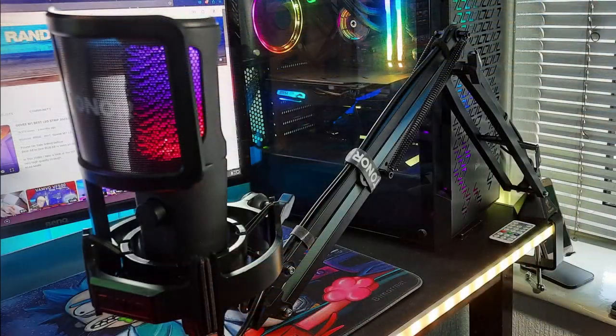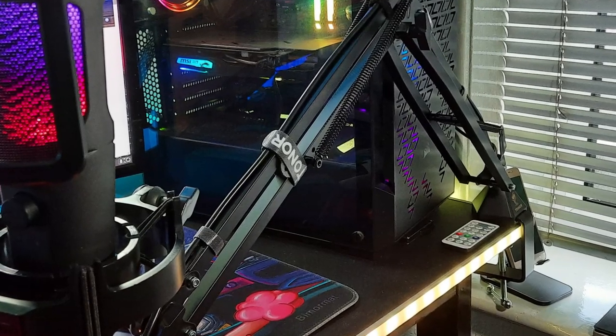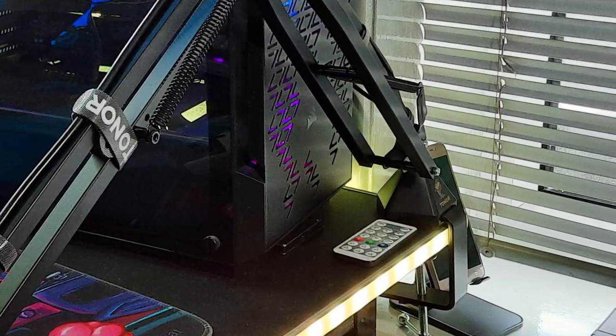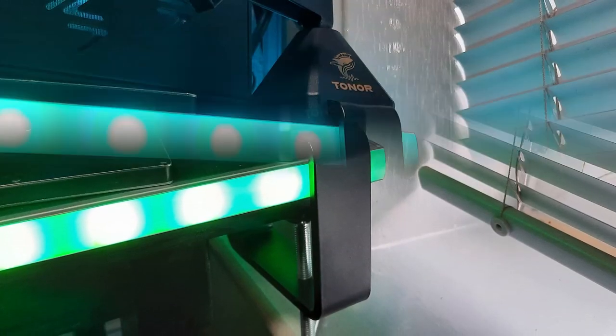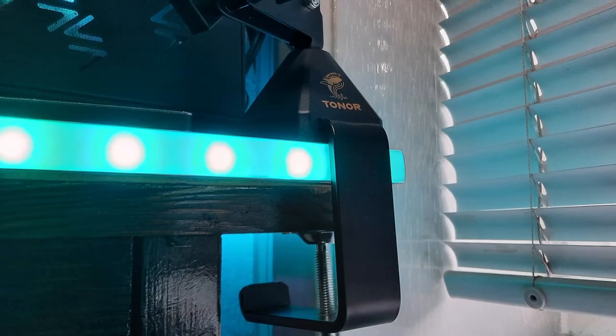After plugging this into the computer and setting it all up, I have to say I'm really pleased with it. I like the look of it, the build quality, even the desk mount looks great. I like the hexagonal shape and the black finish. The clamp has a wide mouth at around 7 inches wide, so it's plenty wide enough to fit most desks. Let's go and do some sound tests then and see how she performs.